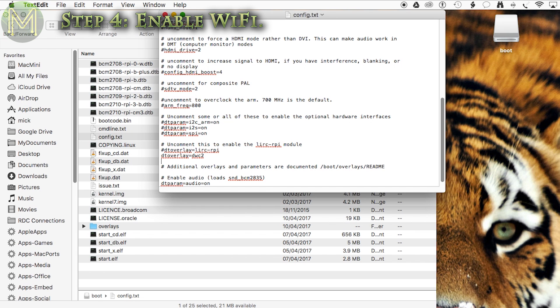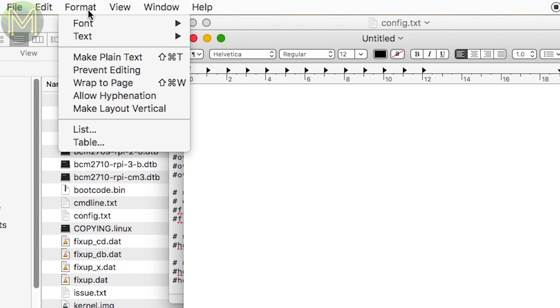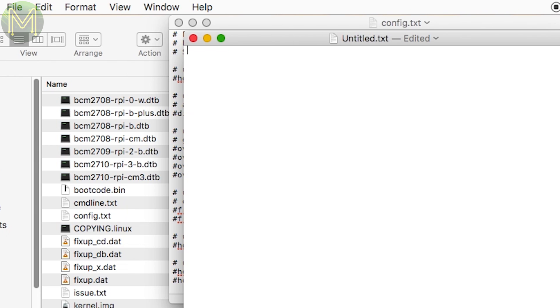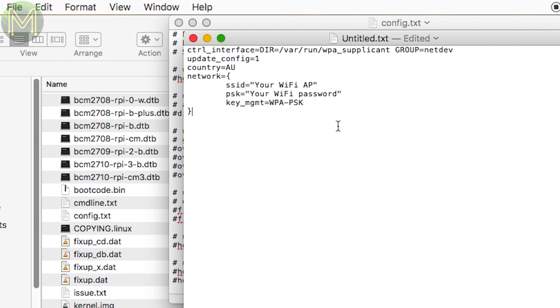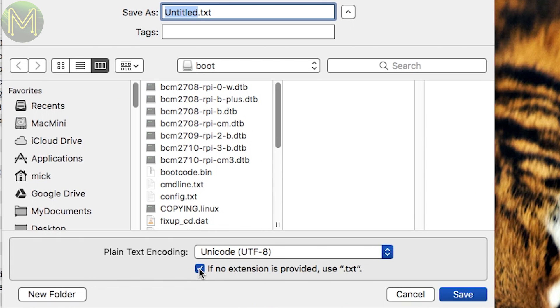If you don't want to access your Pi over Wi-Fi, then you can skip this step. Before you exit from the text editor, create a new file. If you are using a Mac, make sure you set the Make Plain Text option. Then add these entries with your Wi-Fi SSID here and the password here. There's one important part to this file — make sure this part is all on one line and has no spaces separating the text, otherwise your Pi won't be able to connect to your Wi-Fi access point. Then save this file. If you are using a Mac, make sure you uncheck this text box. Then save it with this name.